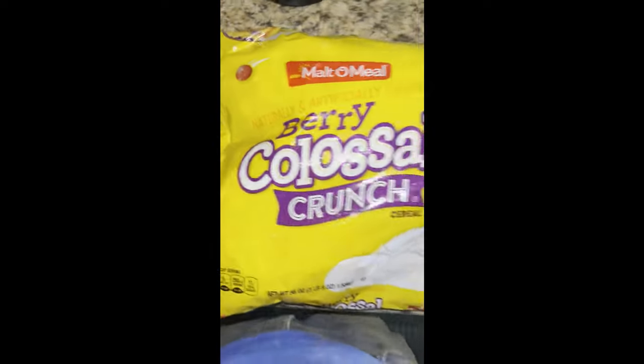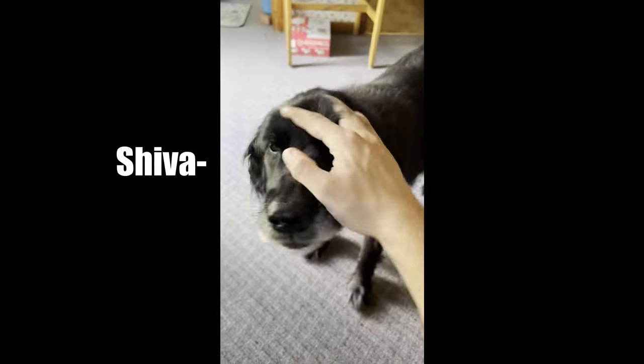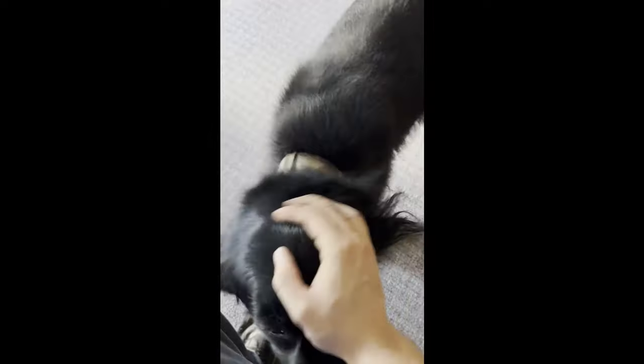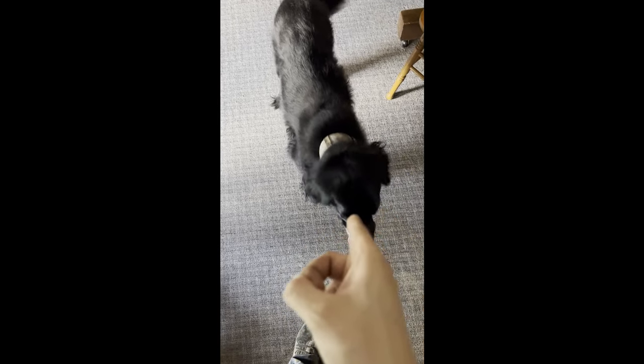Today we're gonna be feasting on Colossal Crunch - the best cereal. I would introduce you guys to my doggy - it's Shiva. Shiva, say hi to the Western Farm Garage people, say hi to the viewers even though there's not many. She says hi - she can't talk, you know this. Good doggy. Okay, I'm gonna go back to my cereal now - don't go anywhere, and you're not gonna get any, so don't even think about it.